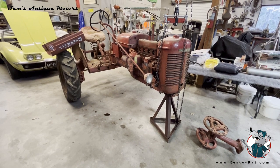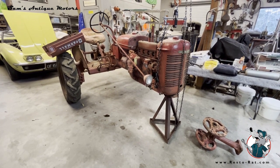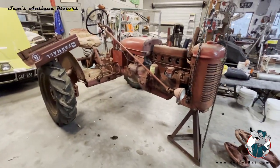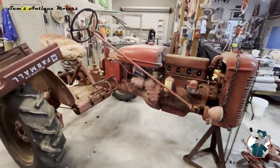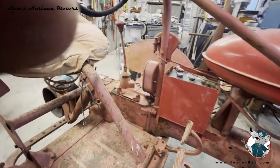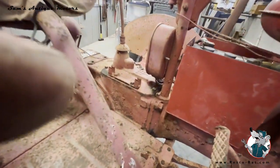Welcome to Sam's Antique Motors. We're about to start working on this Farmall B. It looks like it's in pretty good shape. I restored the Farmall C for Mr. Weldon and in exchange for that he gave me this tractor.